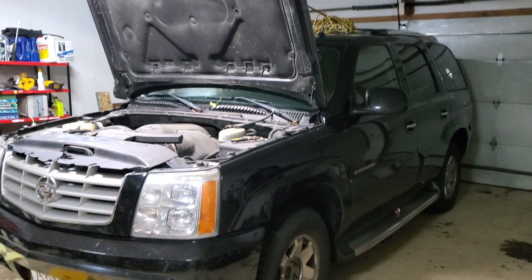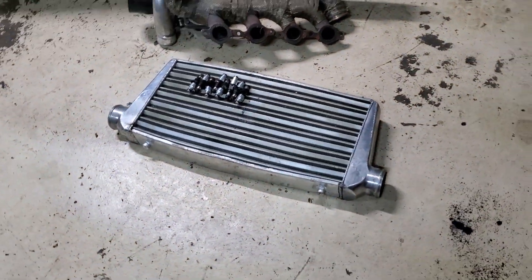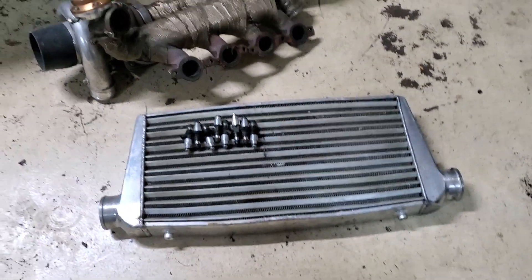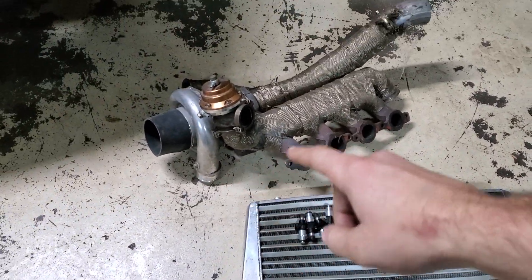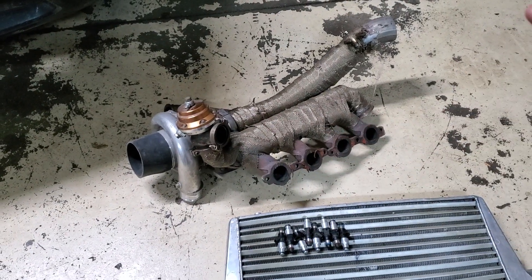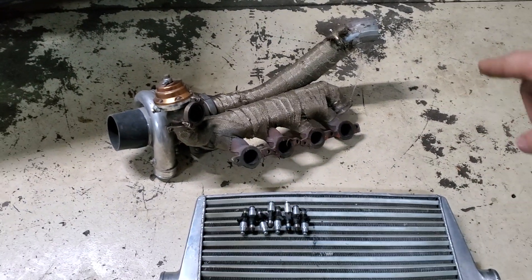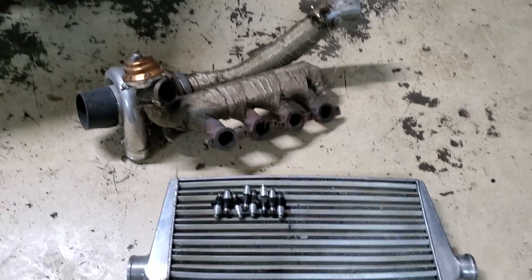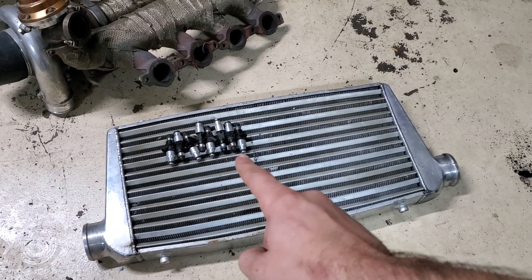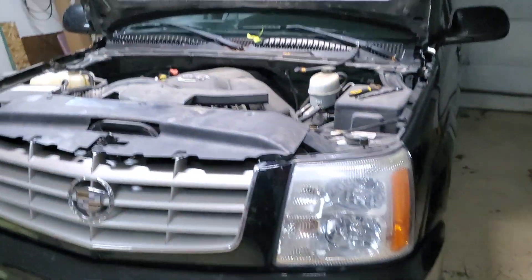I want to put a turbo on it using stuff I already have laying around. All this stuff used to be on the Ranger — it's a VS Racing 7875, DNA Motoring 44mm wastegate, and a log manifold. A lot of that probably isn't going to fit so I might not be able to reuse it, but I'll repurpose it. There's also an eBay intercooler and decapped injectors, also from the Ranger.